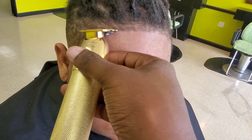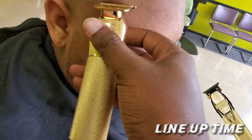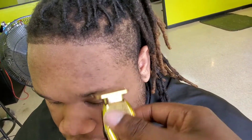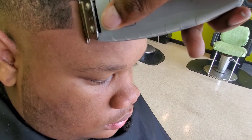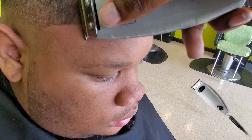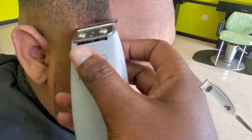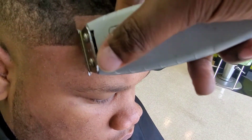Now it's lineup time. I'm taking my Babyliss Pros Gold FX and lining them up. These clippers are giving me a good crispy line — if you like these clippers, go down to the description section and click my link to purchase the clippers and stuff you see in this video. These are the Master Key outliners and I'm just going back over it.